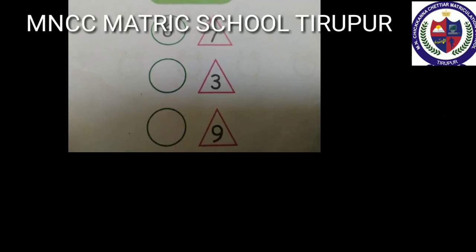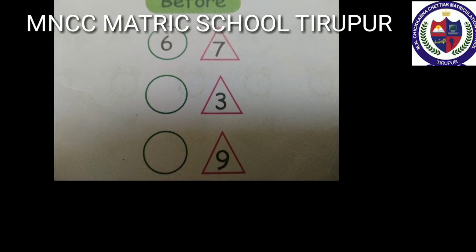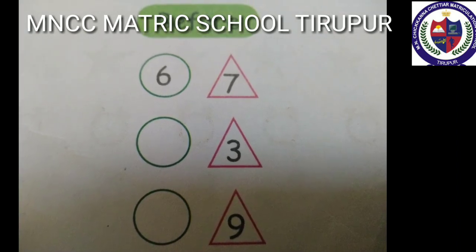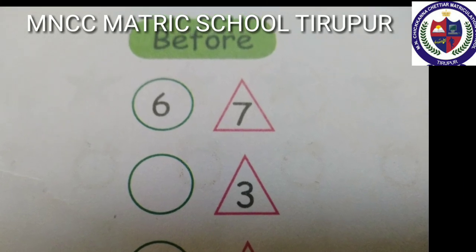Before number: if you subtract one from the given number, we get the before number. For example, number seven is given — six is before seven. Number three is given — two is before three. Number nine is given — eight is before nine.